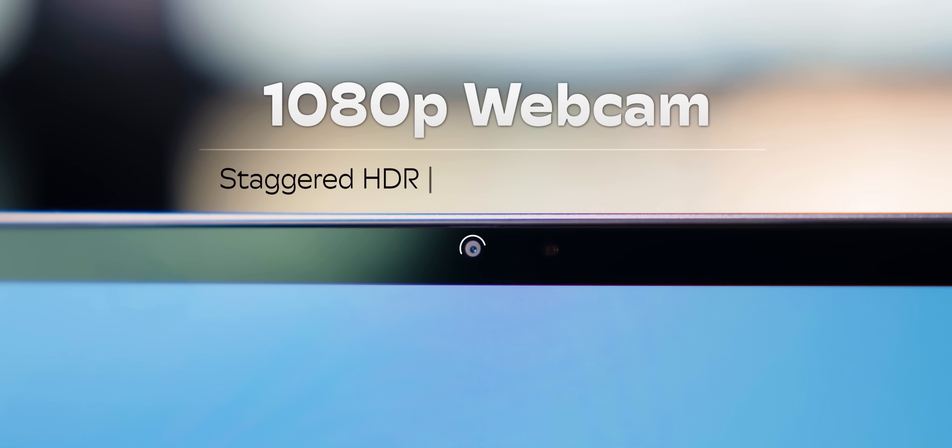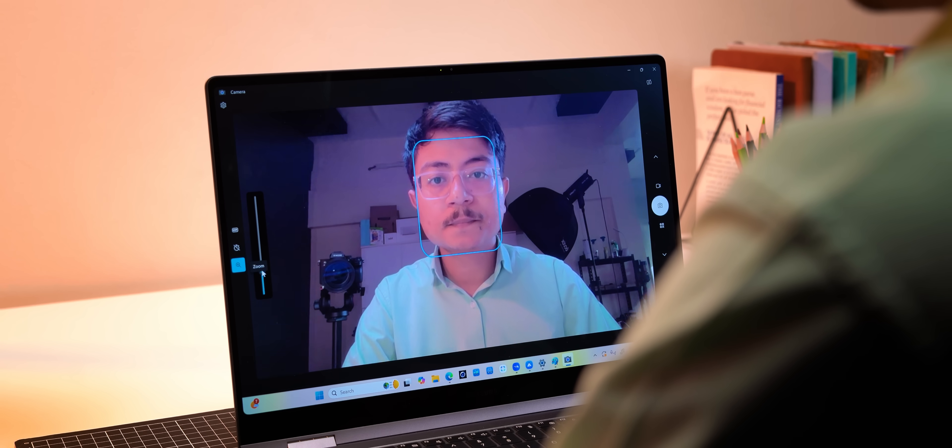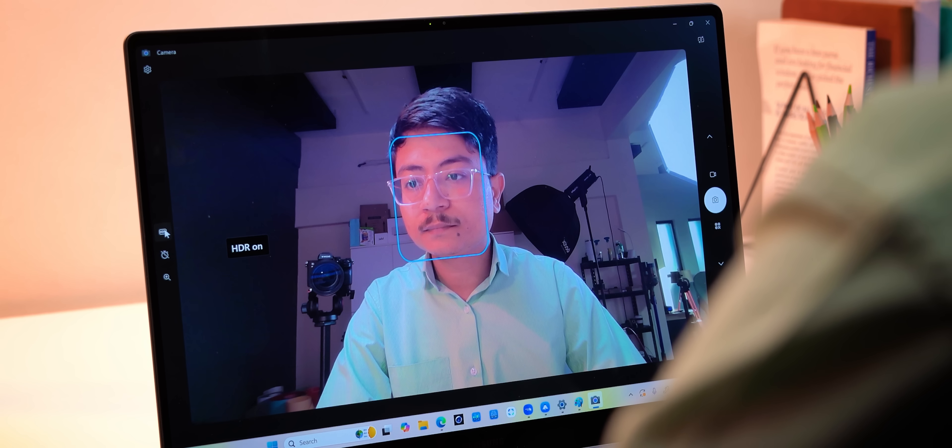There's still no Windows Hello IR camera, but the 1080p webcam now has staggered HDR, which basically means combining multiple exposures to ensure that a tube light at the back doesn't blow out your face during video calls. The quality and the wide field of view are both great.